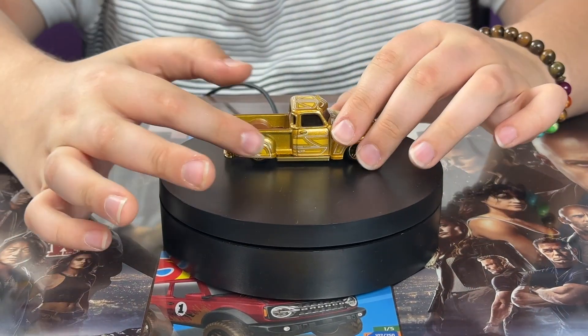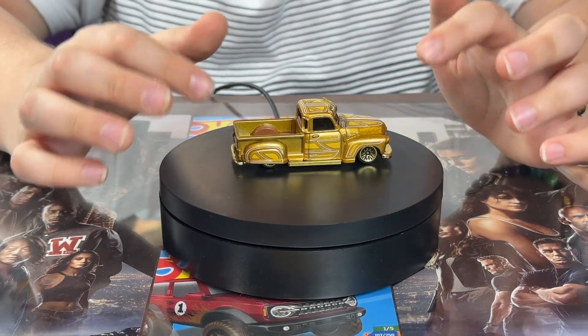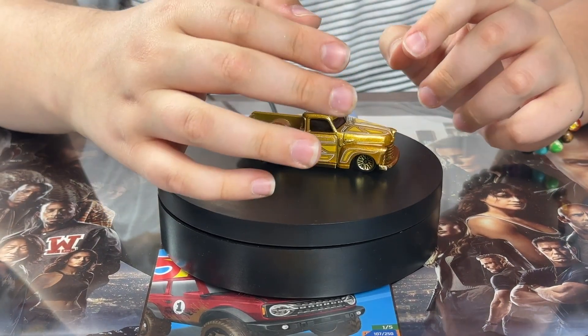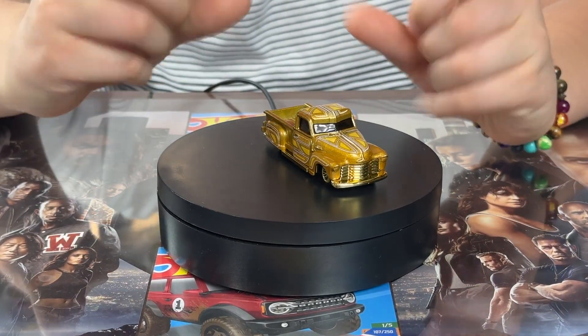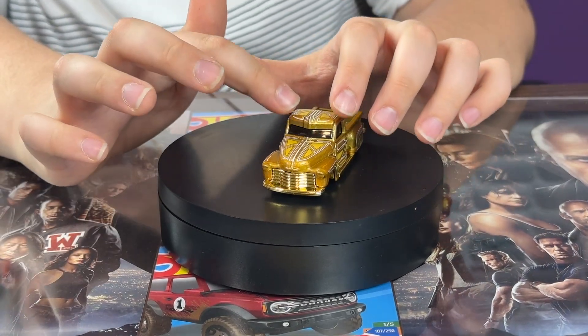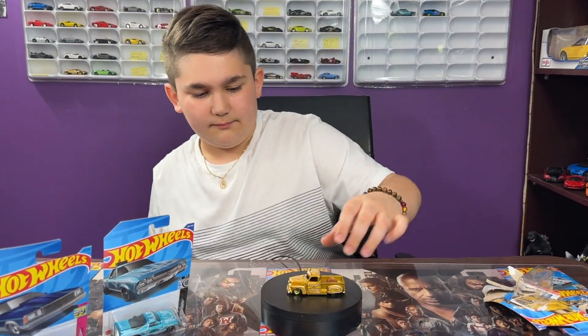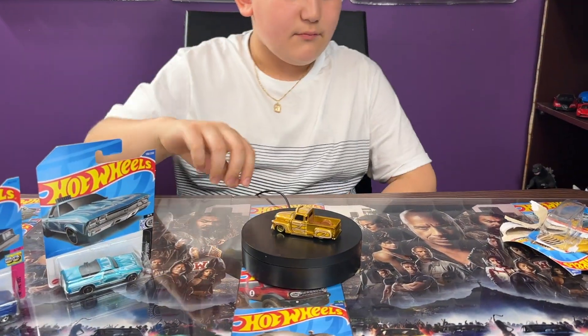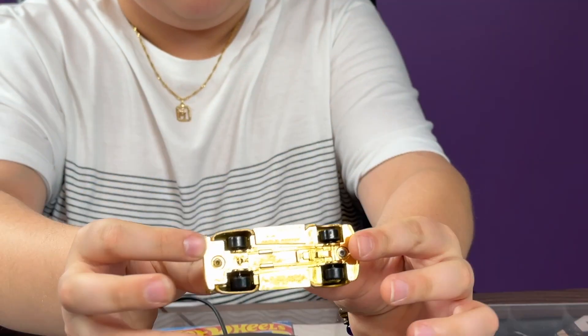It also has this cool little part where it kind of covers half of the wheel. Has a gold chrome finish on the wheels — very cool design all over the car. White and gold color; the car is mostly just gold and white, but still I really do like the car. And this little tiny eyebrow part — kind of like a unibrow. Pretty cool car, look at that.